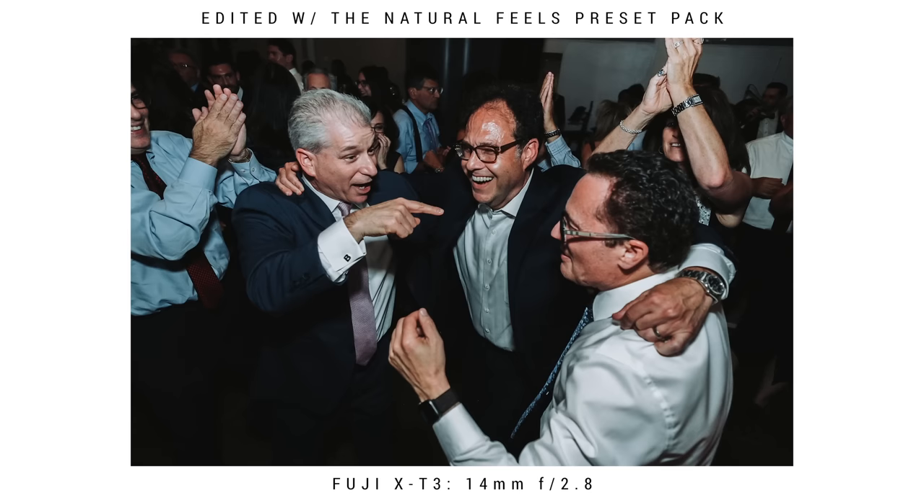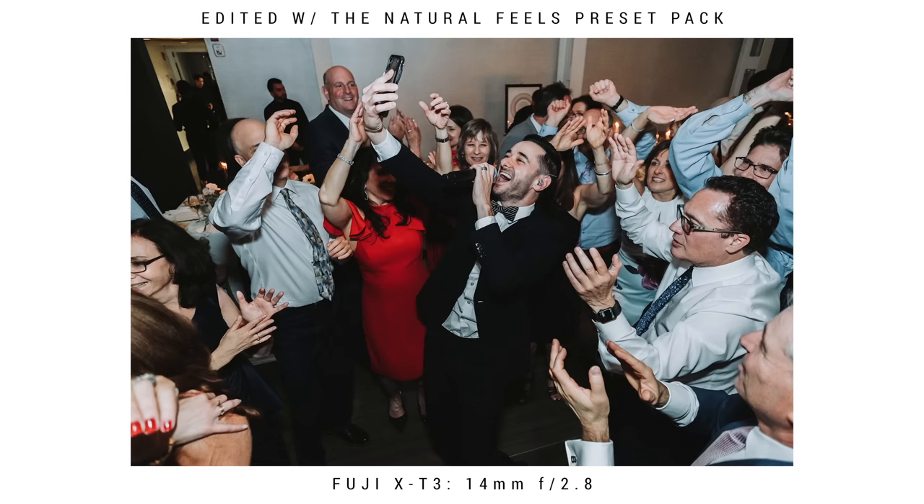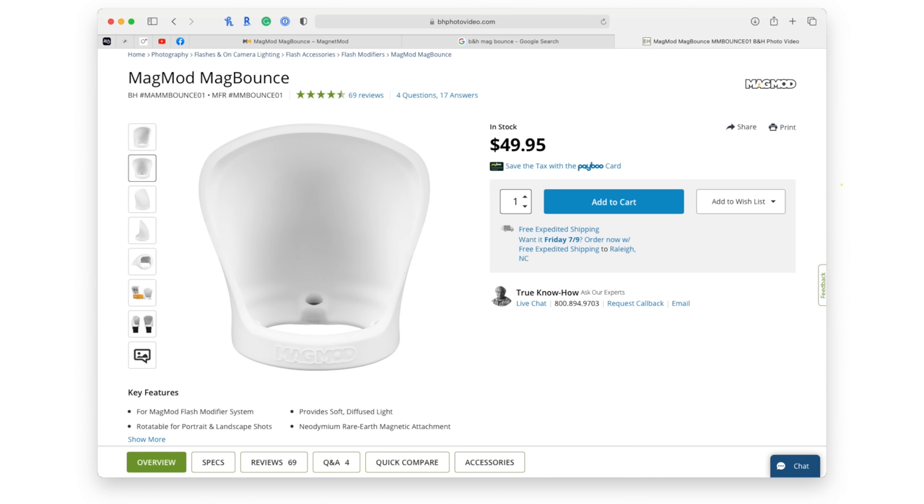No matter what type of reception I'm dealing with, the MagSphere is great even if the ceilings are too high. With the way I shoot receptions using the MagSphere, you do need to be shooting wide and fairly close to your subjects. If you're shooting longer, you may want to look into the MagBounce — it's kind of like the MagSphere except it's like a scoop, so it throws the flash out further. This is if you're shooting 85mm or longer. Also, if you're using softboxes, they also make a softbox and they just upgraded all their softboxes with a nice larger one now. Hands down, MagMod is what you need for your flashes. I basically use them at every single wedding and there's no other way that I shoot flash without them.